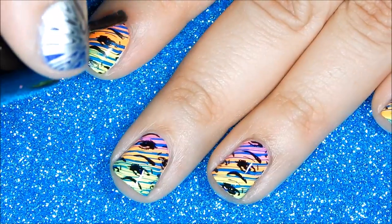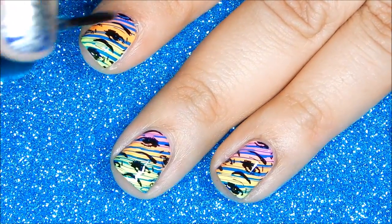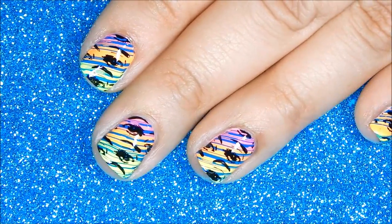The final step is to apply your favorite top coat, and I am loving this design — what do you think? I hope you enjoyed this quick video. Take care and happy stamping. Bye!